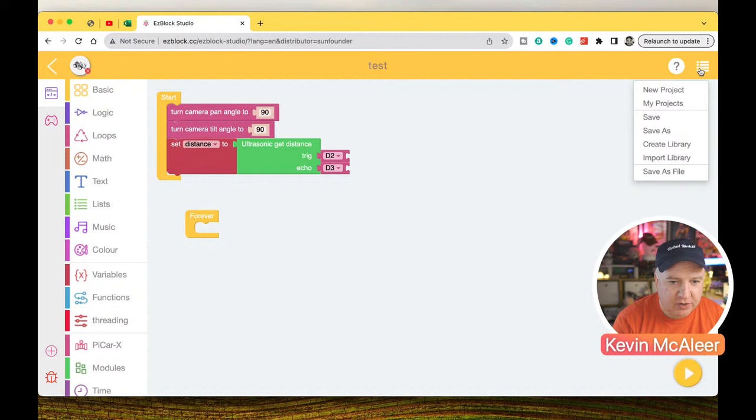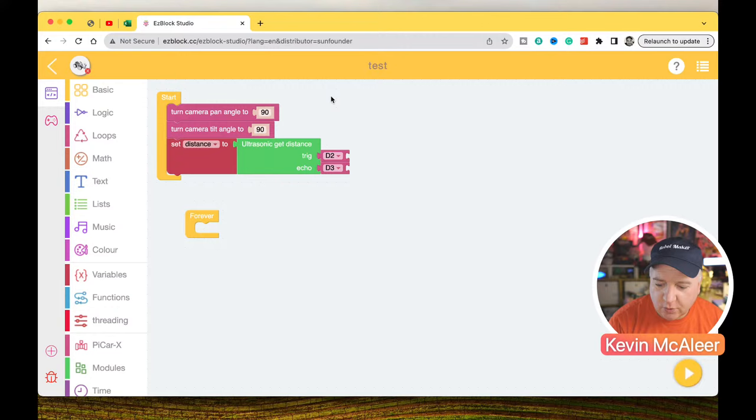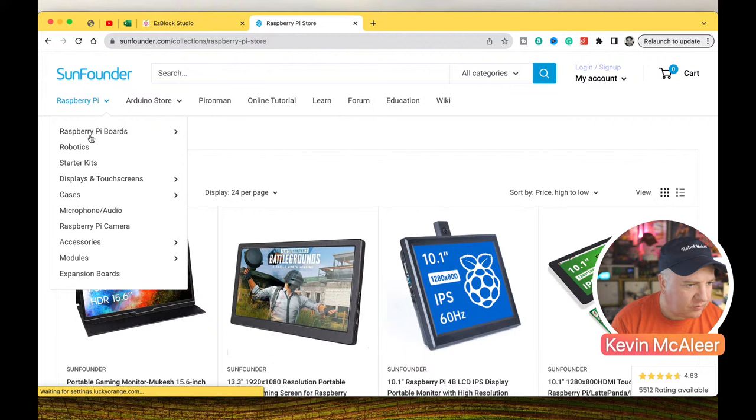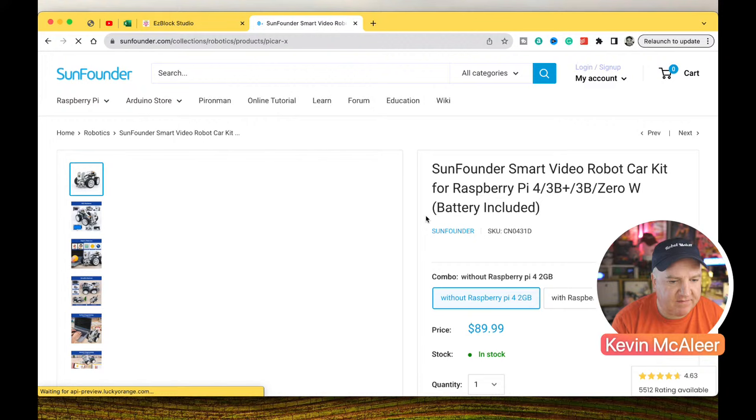You can download EasyBlocks and run it locally, or use it from the easyblock.cc website — no installation needed. If you're working in education with one of these PiCars, you can run everything from a browser, which is pretty cool. As for the price: it's $89 without a Raspberry Pi. With a 2GB Pi included, it goes up to about $164 — roughly the price of the Pi itself on top. So yes, $89 was accurate.